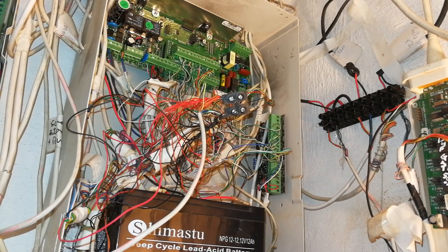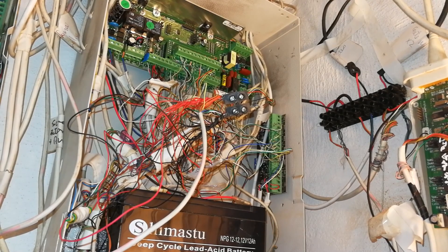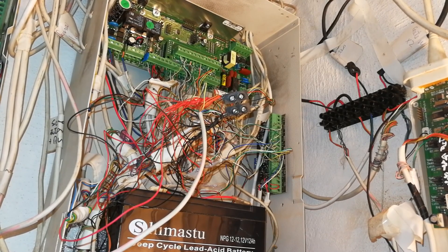In this video I'm going to demonstrate how to do a firmware upgrade on the X-Series IDS alarm system.